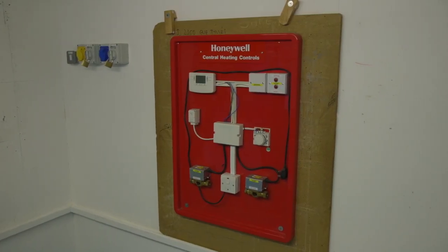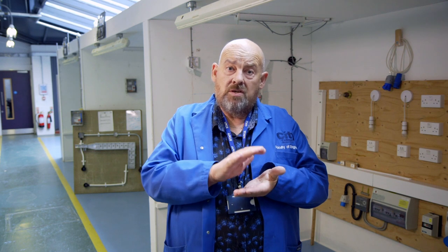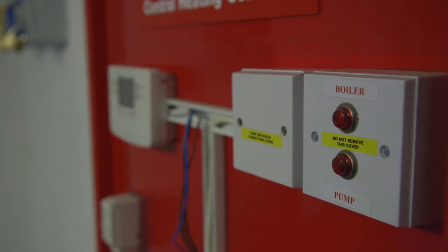About 40 to 45% of the course is practical. The practical consists of learning to do different circuits with different types of cable and different types of cable support systems. We teach you all about the names of the components, what the different cables do, and why we use different types of cable in different situations.